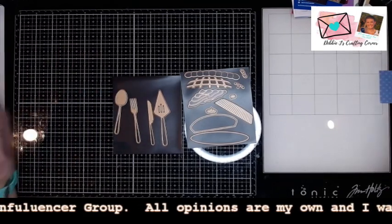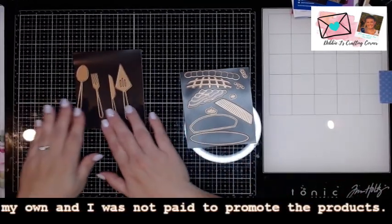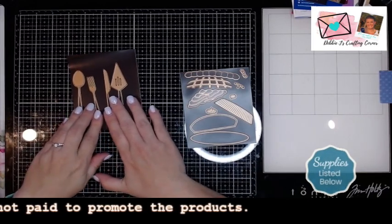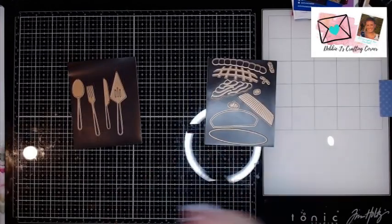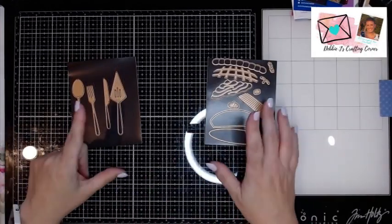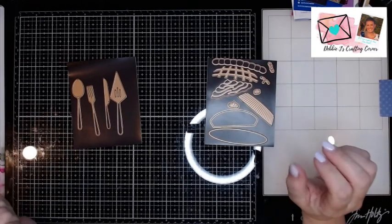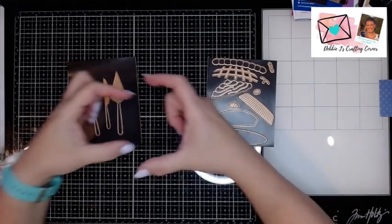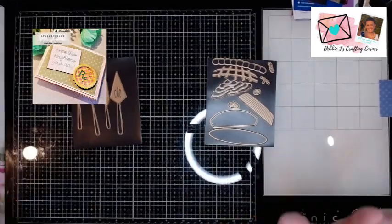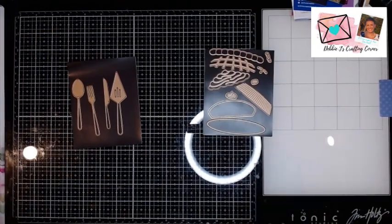I'm right now working with two of the die sets. We've got Dish It Up, which has all of these cool tools for dishing up your piece of pie. And then we've got Perfect Pies, which makes another pie. You probably remember I did do another pie video — that was actually as part of the unboxing of the collections back almost a month ago. I made a cute little tiny pie, which was about like this big. It was so adorable. But now we've got a little bit of a larger one, and it's going to be a side view. So this is going to be pretty cool.